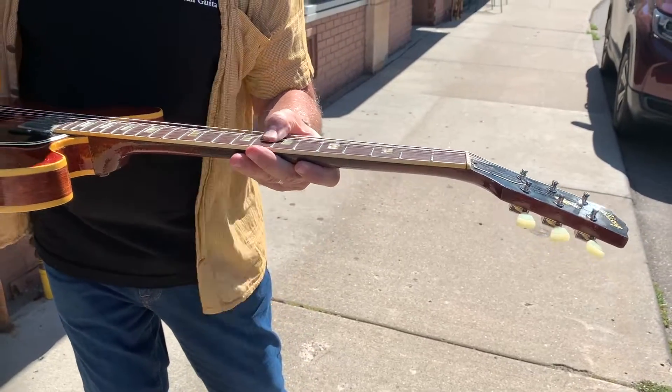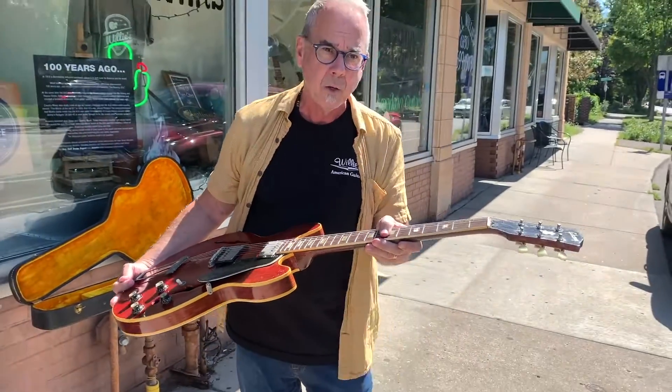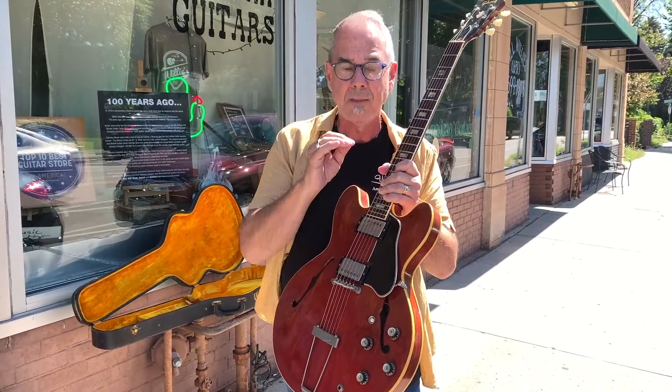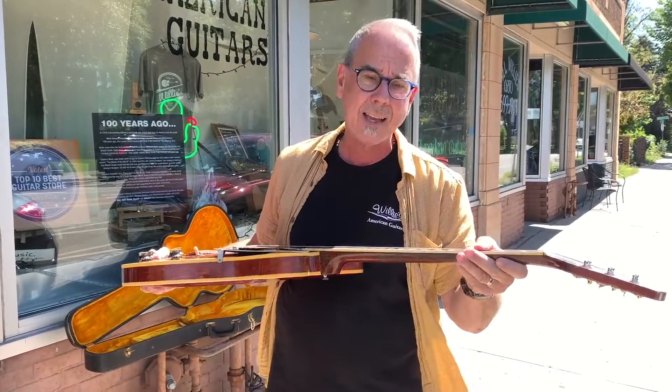I'm just making this quick video reminding you that we do fret work and we will put the greatest care in it. I've talked to a lot of older guys about the smaller Gibson frets too — they have a different sound. Stainless steel frets don't wear out. They're very expensive to install, but they alter your sound. We do try to put in the exact same frets.